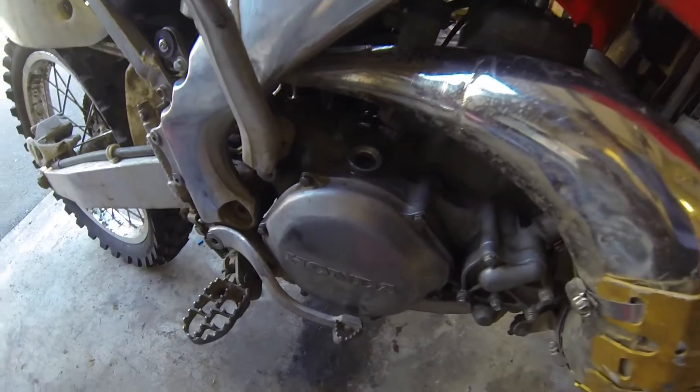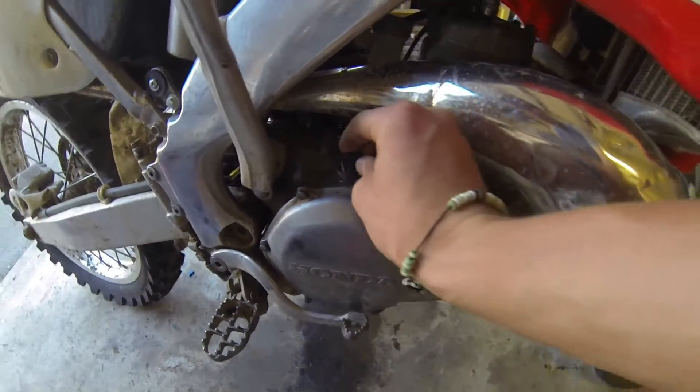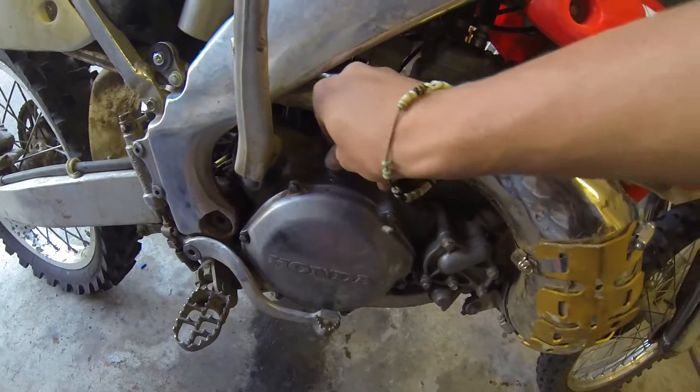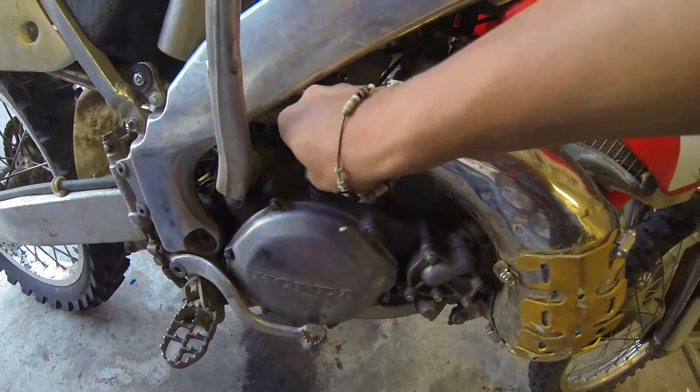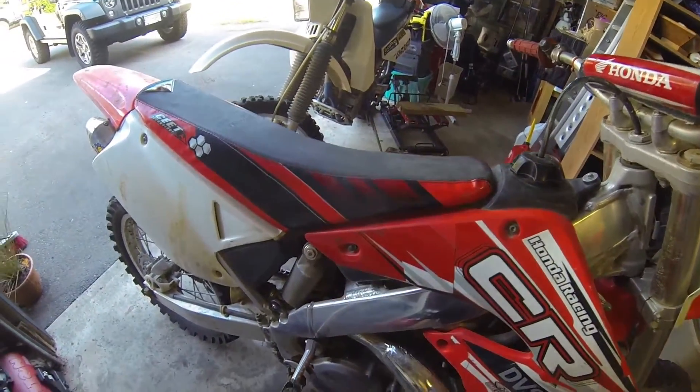Once you put the correct amount of oil, which is 750ml, into the bike, just go ahead and put your cap back on and you're good to go. Thanks for watching.